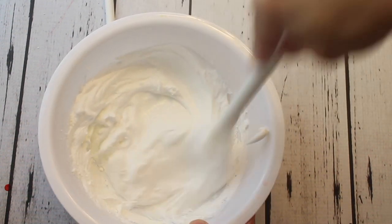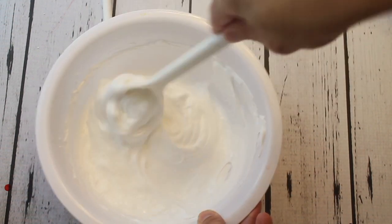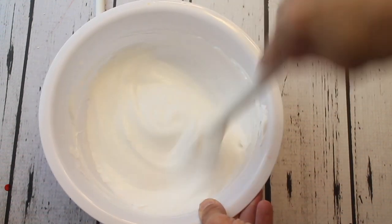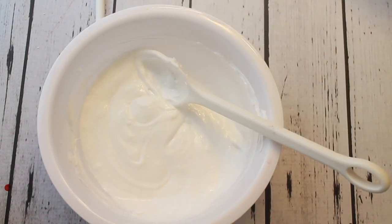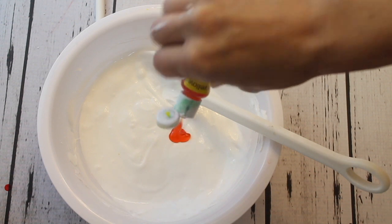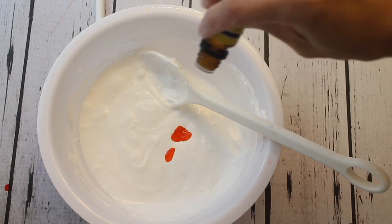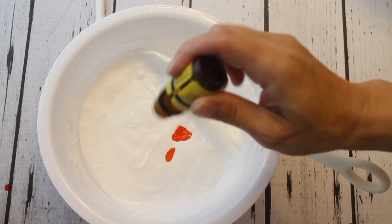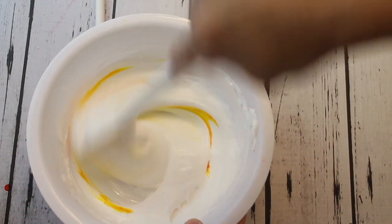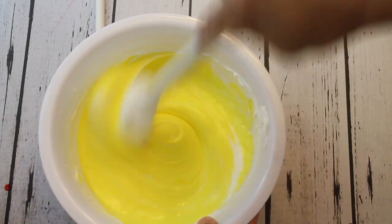Mix all three of those together and stir really well — it's going to be a really creamy consistency, and that's what you want. Then you're going to add in some yellow food coloring. I added in several drops to make it really dark yellow like the minion color. I also added a banana scent because minions love bananas, so stir that all in and it's going to become a bright fluffy yellow.